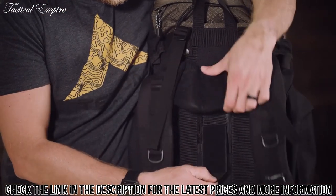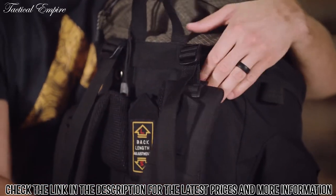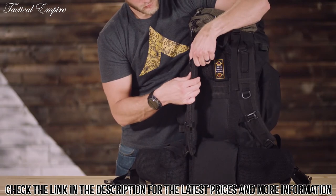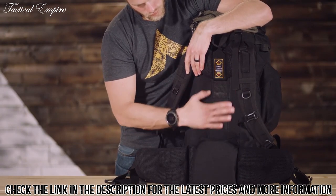It has a fully adjustable fit in the torso and waist belt. The shoulder straps have upper load adjustment for balance once you're all packed. The thick padded shoulder straps, foam lumbar pad, and molded back panels will help you carry the load longer and more comfortably.